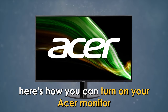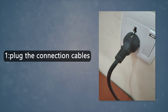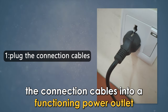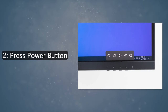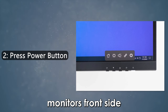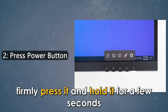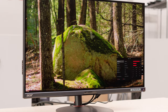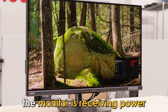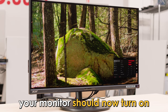Here's how you can turn on your Acer monitor using the power button. Number 1: Make sure you plug the connection cables into a functioning power outlet. Number 2: Look for the power button on your Acer monitor's front side, under the display area, and firmly press it and hold it for a few seconds. Number 3: There will be a light indicating that the monitor is receiving power that'll turn green. Your monitor should now turn on.